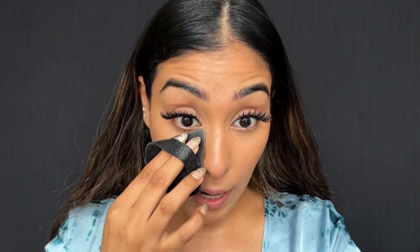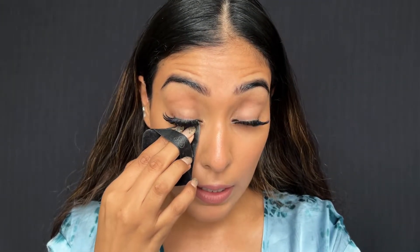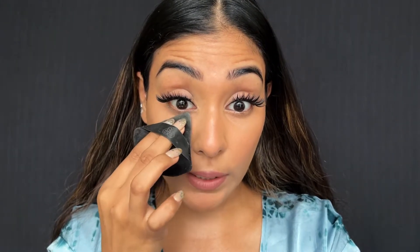Now stretch your under eye — make your eyes bigger — and starting from the inner corner, start dabbing across. The triangular puff is especially beneficial for the under eyes because, as you can see, it fits all the corners perfectly.